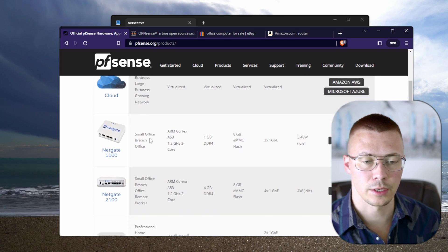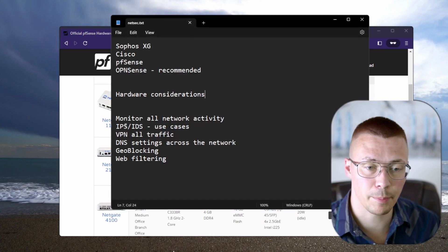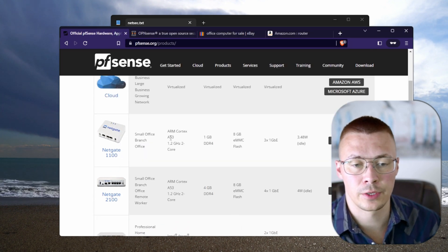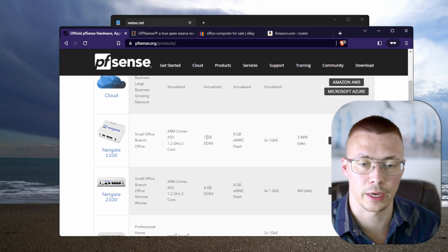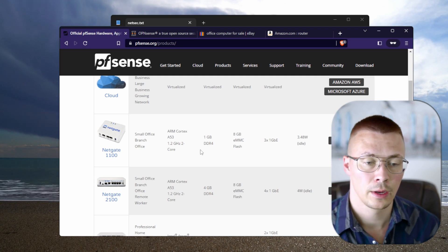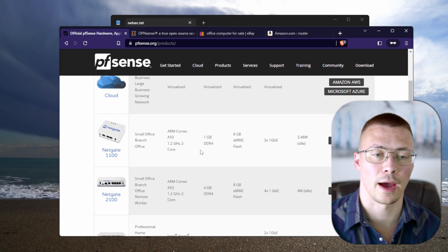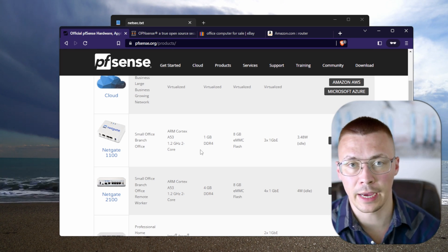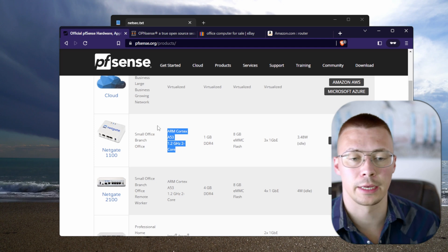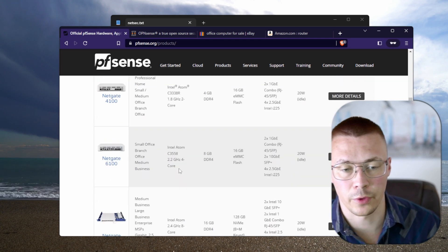One of the things to consider is using an intrusion prevention system. Take a look at the Netgate 1100 — it's got a 1.2 GHz ARM dual-core processor with 1 GB of RAM. In my opinion that's pretty weak hardware. Let's say you had a 500 megabit internet connection and you have deep packet inspection turned on — my guess is this hardware would not be nearly strong enough to handle geo block lists and deep packet inspection.